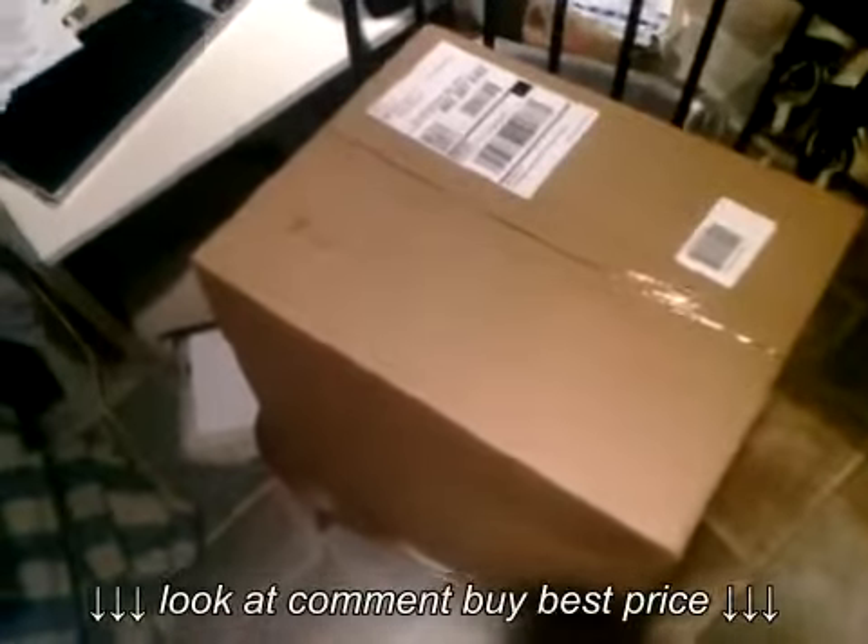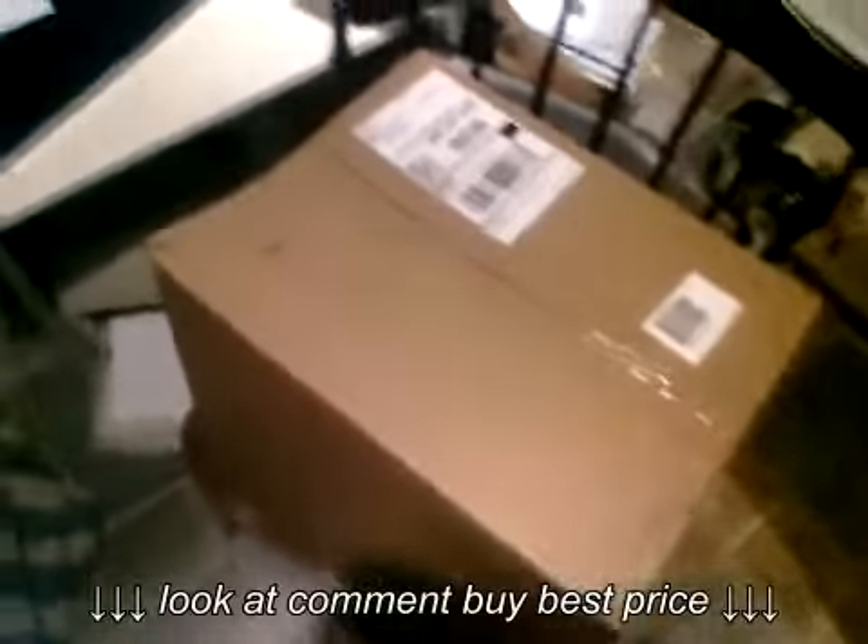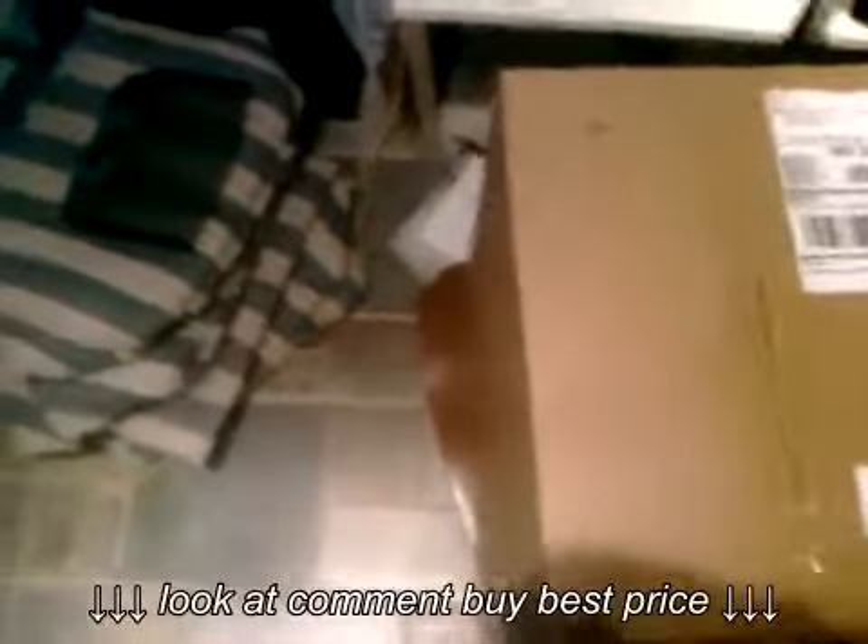All right guys, this is the Samba Freak here and I just got my first set of Adidas and I cannot wait to open them. Let's see what we got in here — if I can open it.